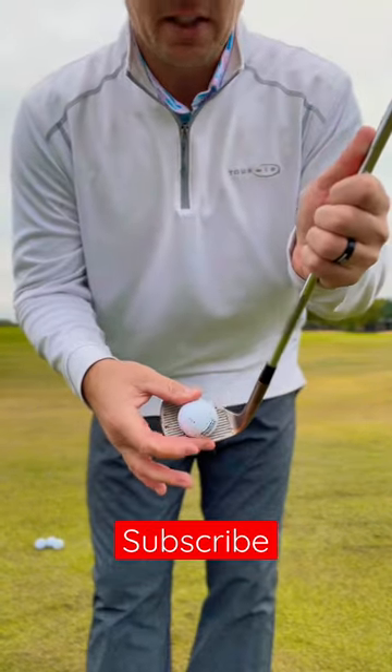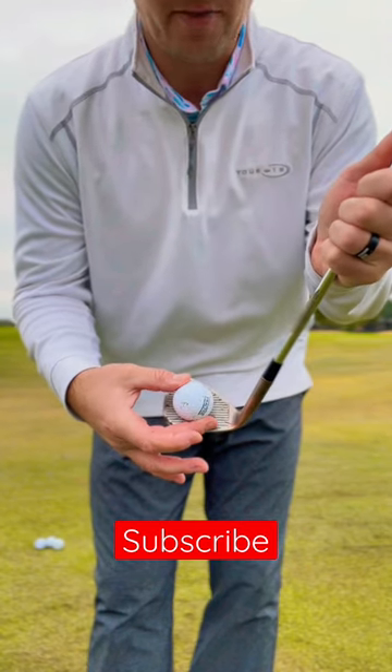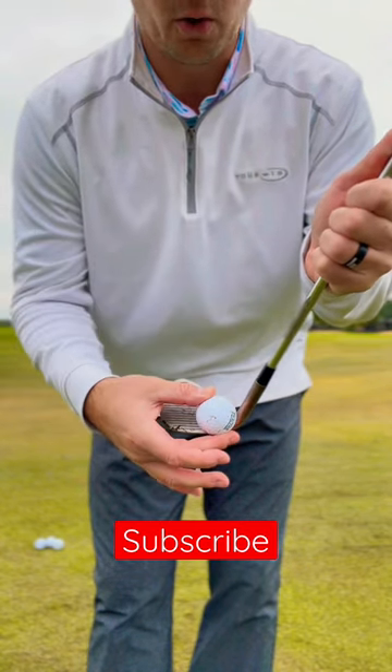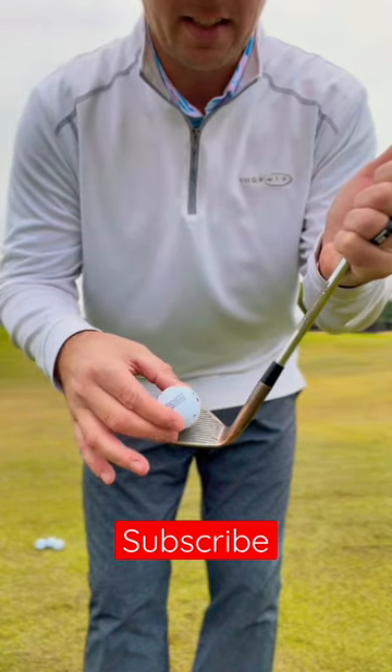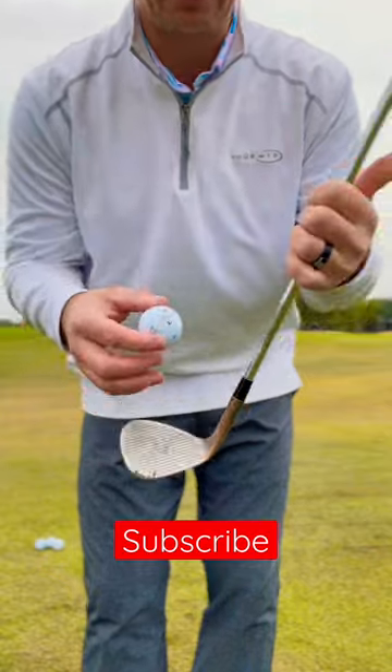Make sure you're bouncing that ball right in the middle of that club face. You don't want to bounce it out towards the toe or towards the heel because it's going to change the spin of that golf ball and it's going to want to go different areas. Bounce it right in the center and it should pop up straight up and down.